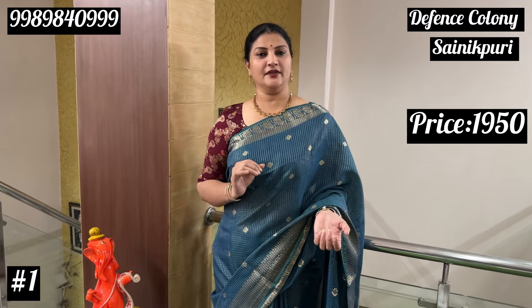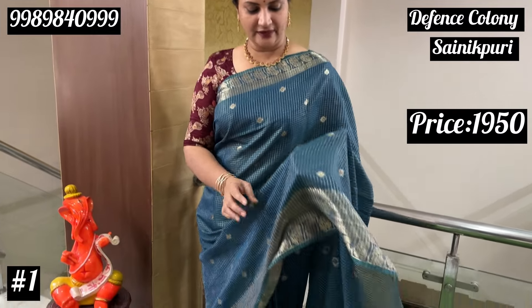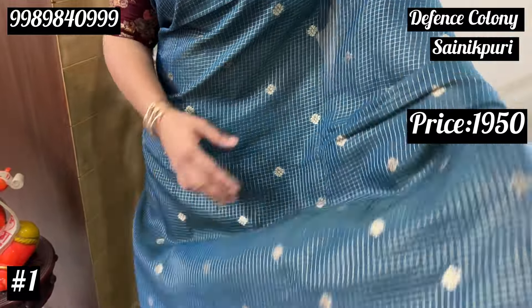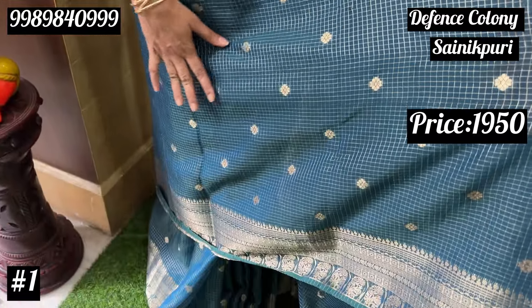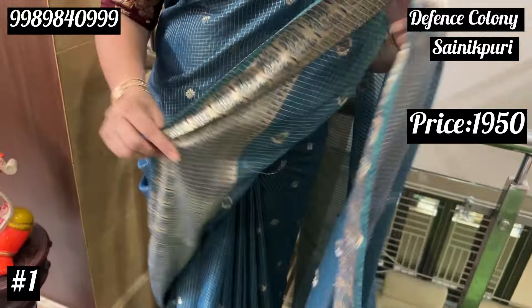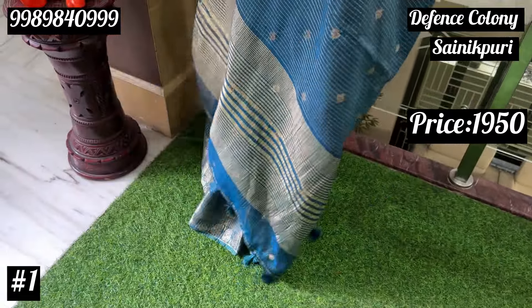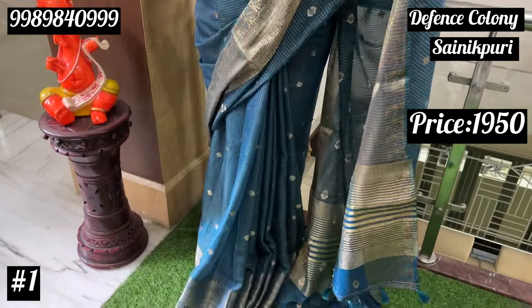At a reasonable price, ladies and gentlemen, this color combination is a dark composite. Here we have a crepe — completely woven. It is very lightweight. This is one side, this is the tassels, this is all on the top. It is washable.